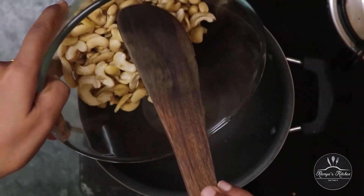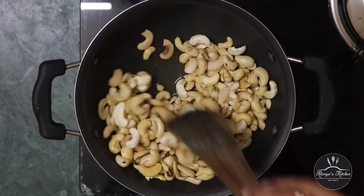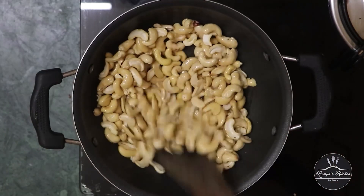First, we will cook it. We will cook it as well. We will cook it for 3 minutes.